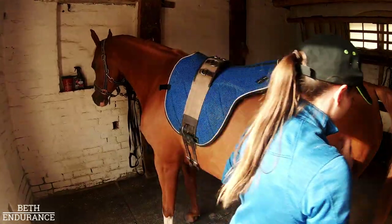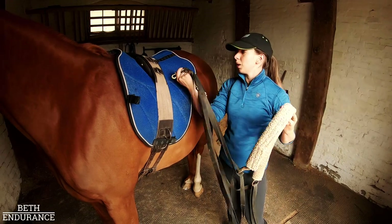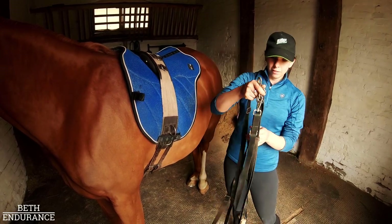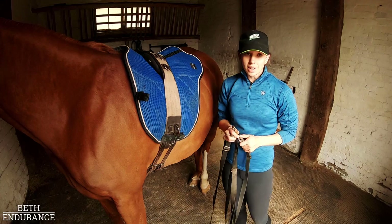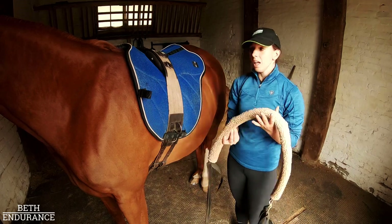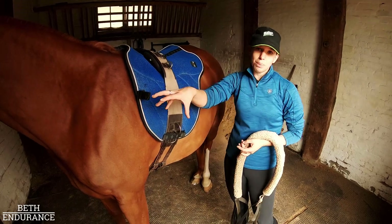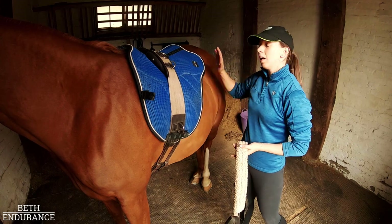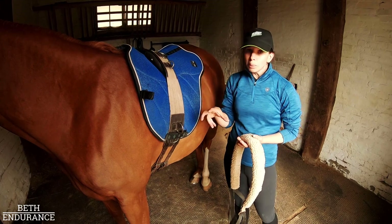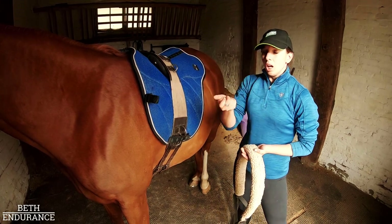I always put the roller on first, and then head collar and bit next. Normally I'd keep the Pessoa attached to the roller, set up for that horse, and put it straight on, but I thought I'd show you how I put it on and how I fit it. When I start out, I just attach the bum piece first and then attach the bit pieces. So they get used to the back bit first, then vice versa - just the bit piece that goes through the bit and onto the roller. Once they're used to both of those, I put the whole thing on super loose so it's not really doing anything, then take them for a walk in hand until they're happy and slowly bring it in.